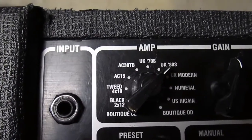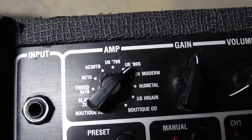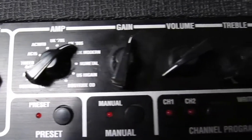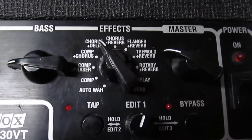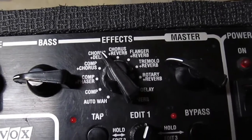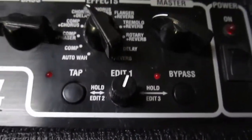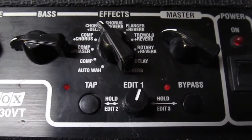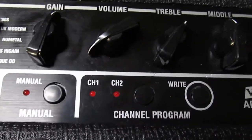The amp models include boutique, blackface, tweed, a couple of different Box models, UK 70s, UK 80s, modern, new metal, US high gain, and boutique overdrive. On-board effects include wall compressor, reverb, tremolo, and delay. You can edit the effects — I haven't really used that much — and it's got two channels that you can program independently.